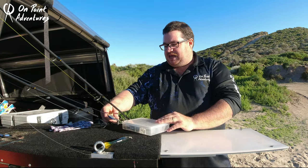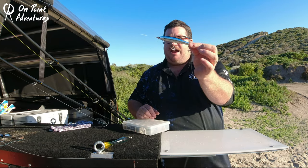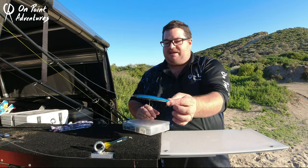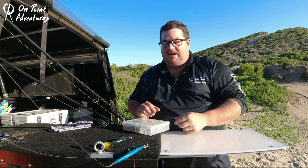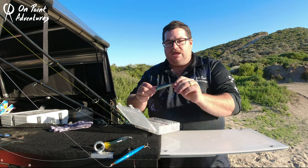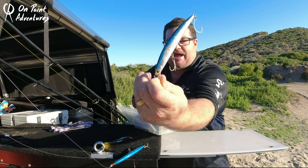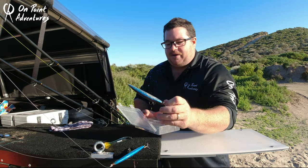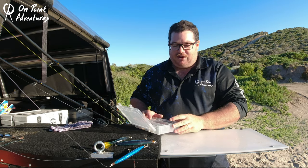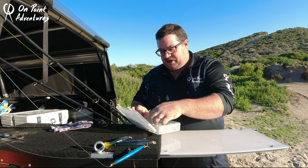On our other rod we've got a Zip Bait Monsoon Breaker — another all-time favourite with almost any tailor angler. I don't know many tailor anglers that don't have them. Then there are Zip Bait Boons — as you can see, this one's been absolutely destroyed by tailor. It's probably my favourite lure when it comes to shallow diving minnows in the surf.